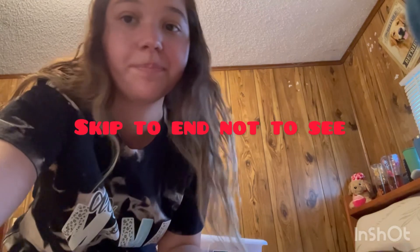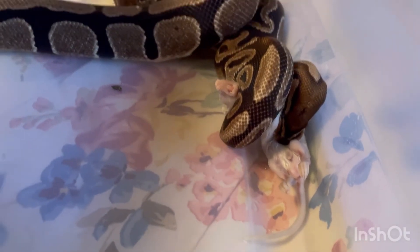For everybody that's not going to want to see a frozen-thawed rat being eaten, skip to this timestamp — I'll give y'all a minute to skip. This is a dead rat; the rat doesn't feel anything. Let me show you guys how he's eating. There you go — you guys can see him eating his food. He'll hold it for about 30 minutes and then eat.